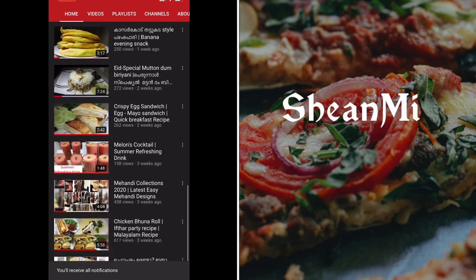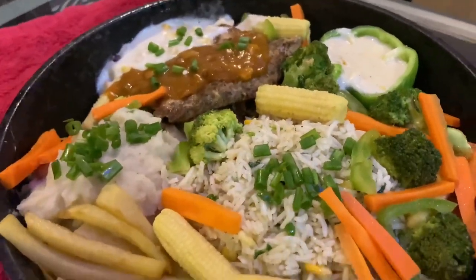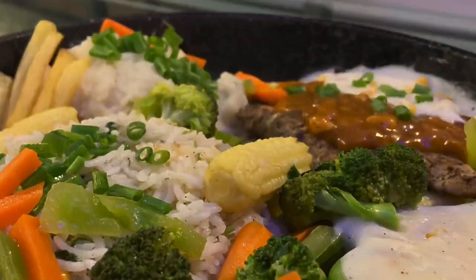Please like and share this video and recipe. Please like and subscribe. Thank you for watching.